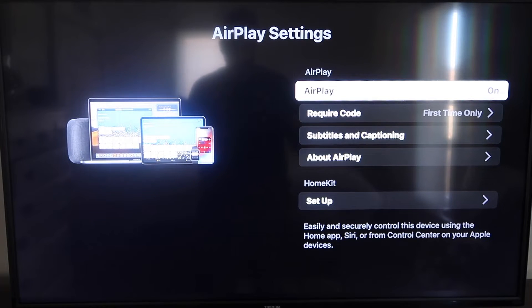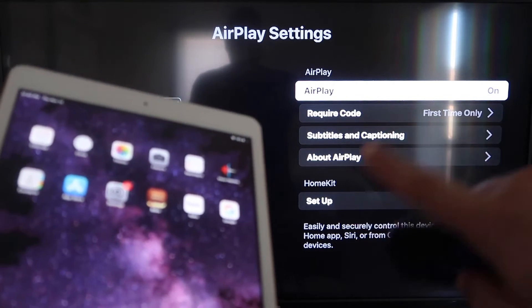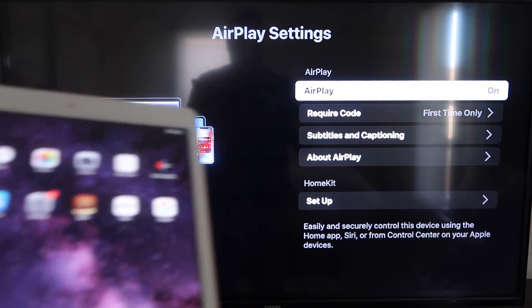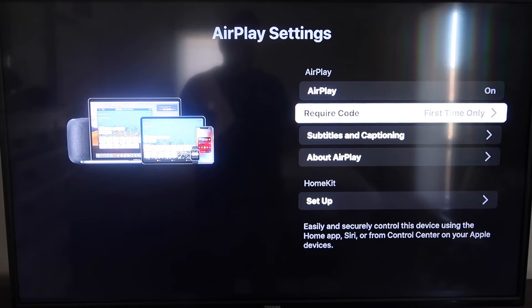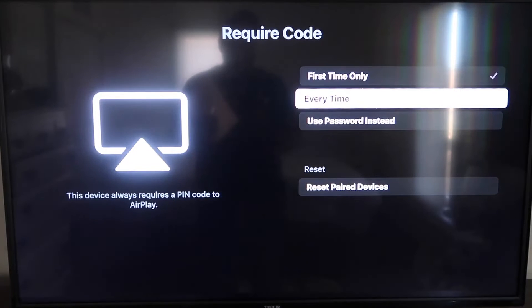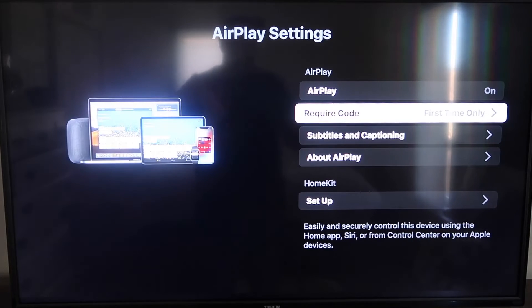Once you're on the AirPlay settings screen, make sure that both your iPad and your Roku device are on the same Wi-Fi in order for this to work. Make sure AirPlay on the top right column is on. For Require Code, I have mine set to First Time Only. You can also choose Every Time or Use Password — that's all based on preference.